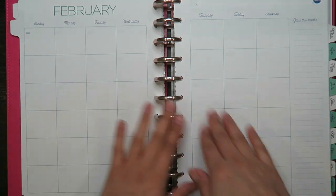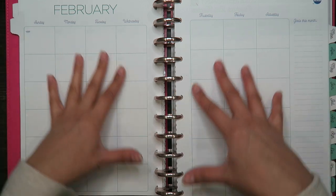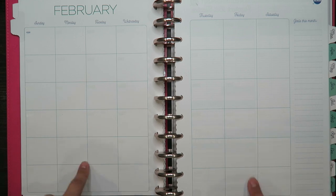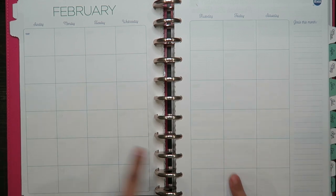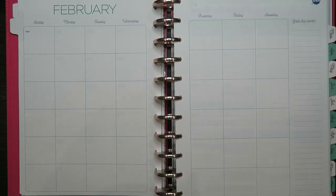Hey guys, welcome back to my channel. Today I'm going to share how I decorate my monthly spread for February. I like to do these because it keeps me on track with when my bills are due, if I have any special dates, and I just like to decorate and make it all pretty.